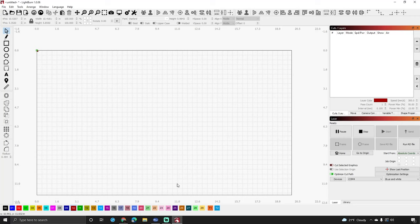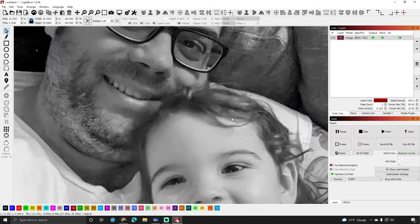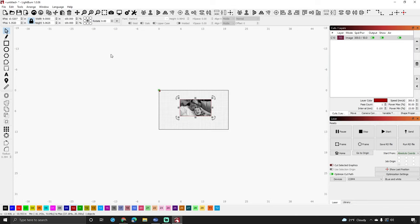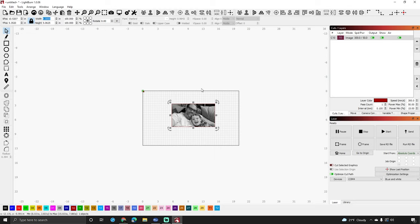The first thing you want to do is get LightBurn open. Then you want to open your picture — I'm going to double-click this one right here, which brings in a huge picture of my son and I. I'm going to shrink this down to about nine inches so it's much more manageable. I did that by going up to the width field and entering the width I wanted.